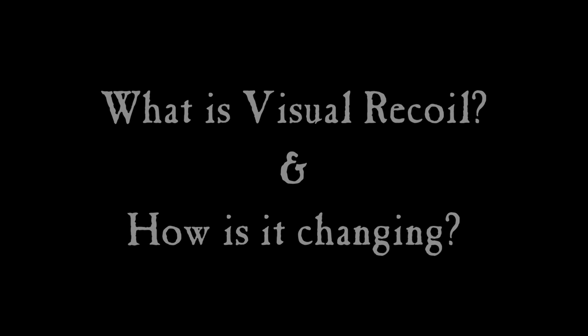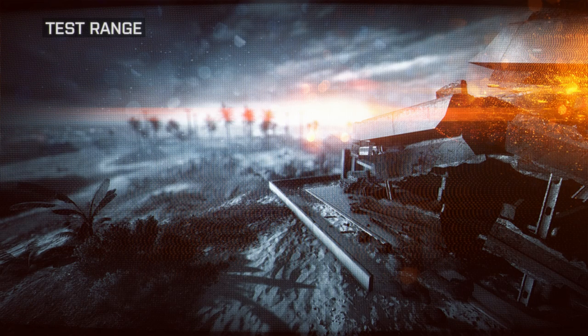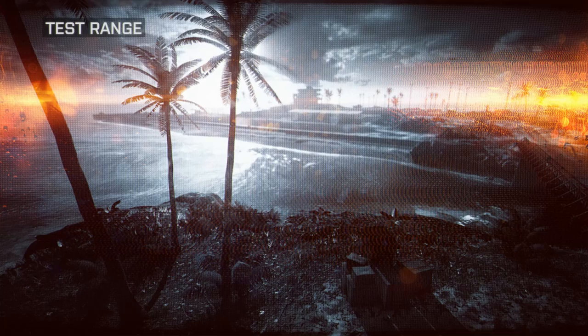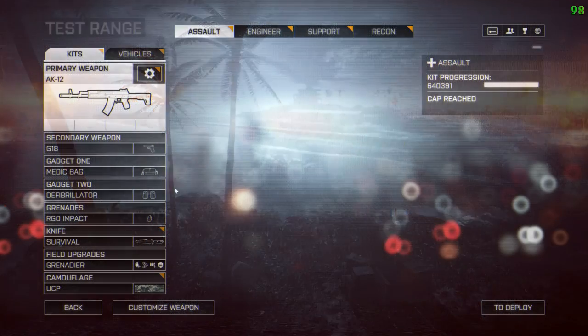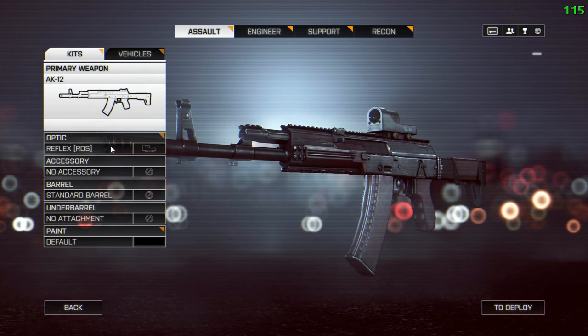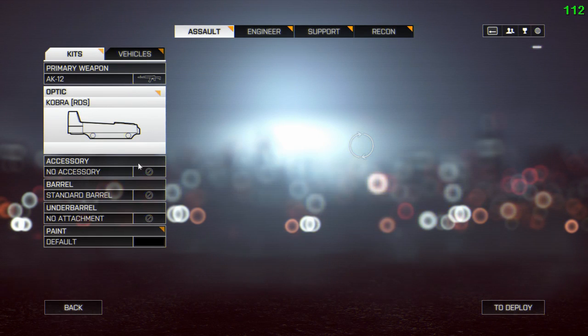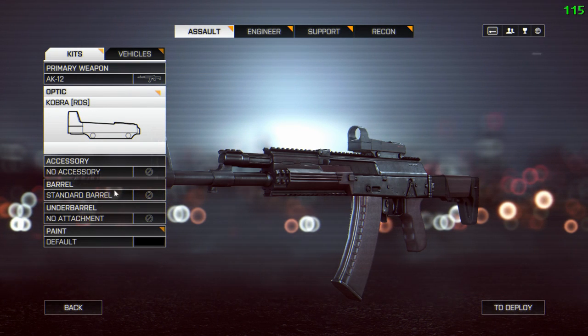Hello, I thought I'd put this little video together about what visual recoil is and how it's changing, because there appears to be some confusion as to what visual recoil means. I'm going to be using the AK-12 because it's the simplest gun and the one everybody has, so everybody knows how it works. I'm going to be using a Cobra sight because it's one of the easiest to see, and later on we'll be putting a laser sight on as well.